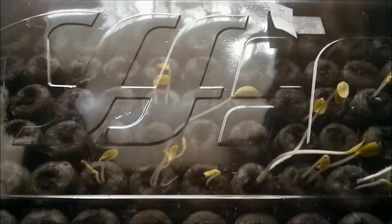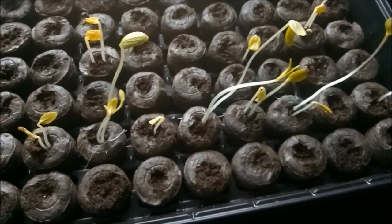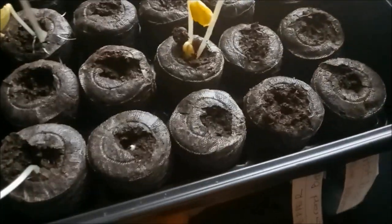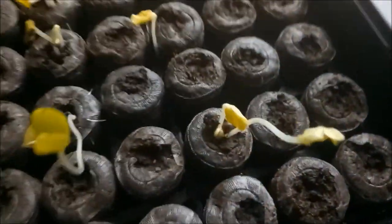Hello guys, ito yung ginawa ko pero hindi sila sabay-sabay. Nalumaki. Ito, ayan — ano siya? Yung linya na yan — cucumber. Tapos yung iba na itong linya na ito — okra.